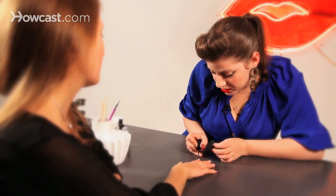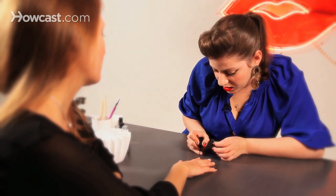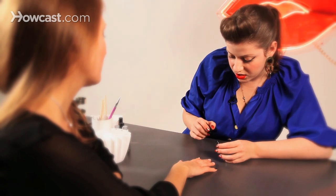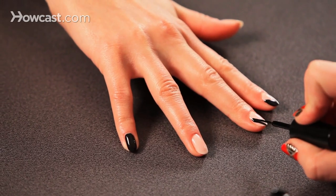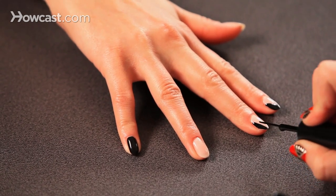I would recommend using a striper for this look so you can get that sort of delicate deep V. You can, if you're bold, use the bottle brush and do it thicker on the sides. But I think it makes the nail look more elegant and longer if you can get a V that really gets thinner and deep.